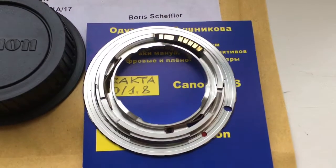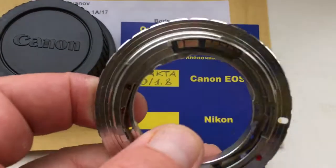Look, this is your adapter with programmable chip.